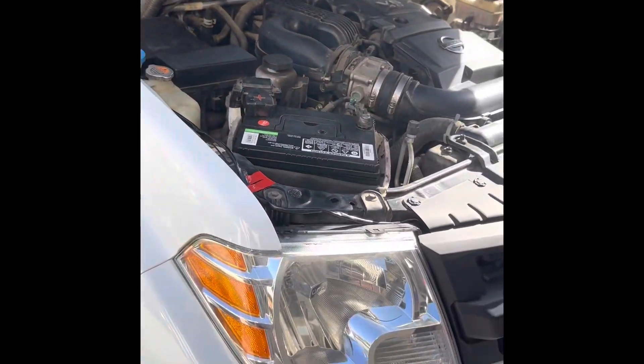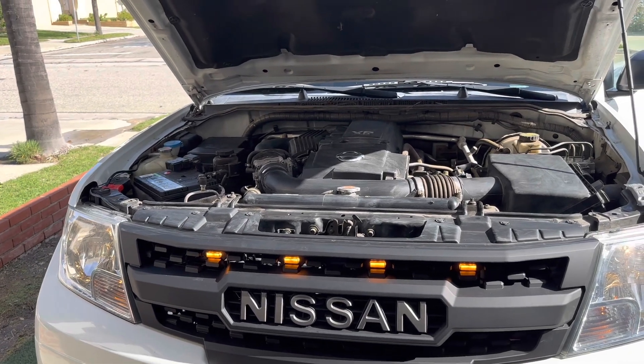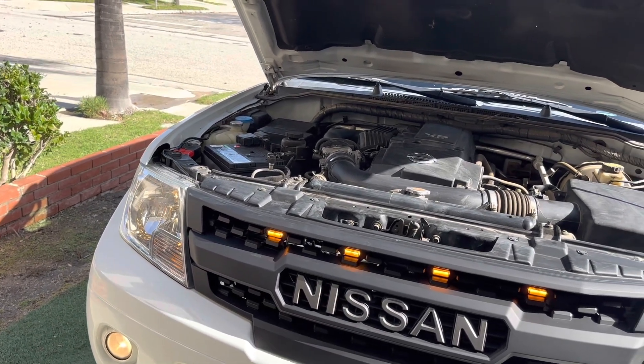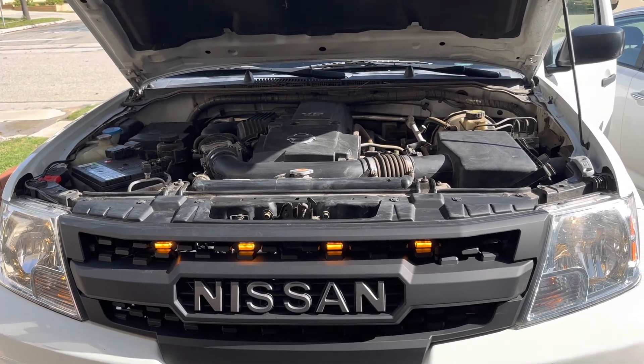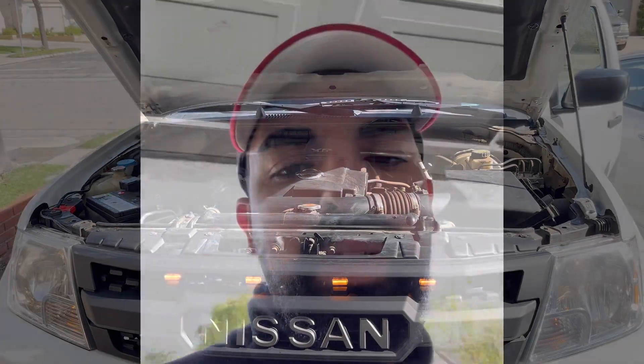That sums up how to wire your LED lights. If you have any questions, feel free to send me a message or comment — reach out to me. I'll list my email and contact info in the description. I'm going to go ahead and turn these on so you guys can see that they actually work.